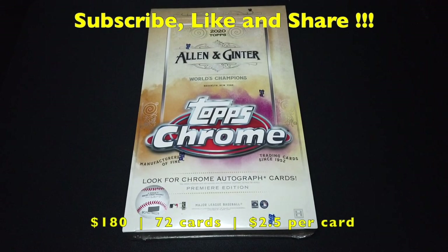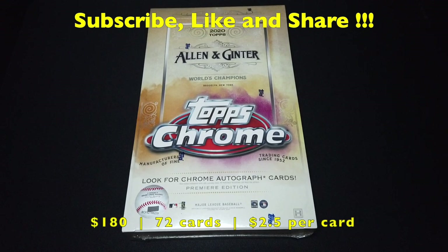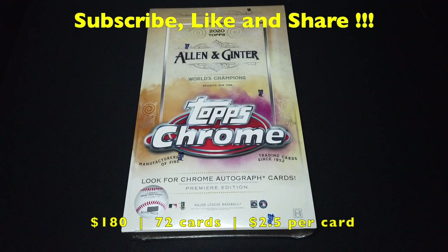How's it going guys? Walkalike here. Welcome back to another video on a newly released product. This time it's 2020 L&Ginter Chrome. This is actually releasing tomorrow — I'm filming this on the night of December 3rd, and it's releasing on December 4th. I just happened to get this product one day early.